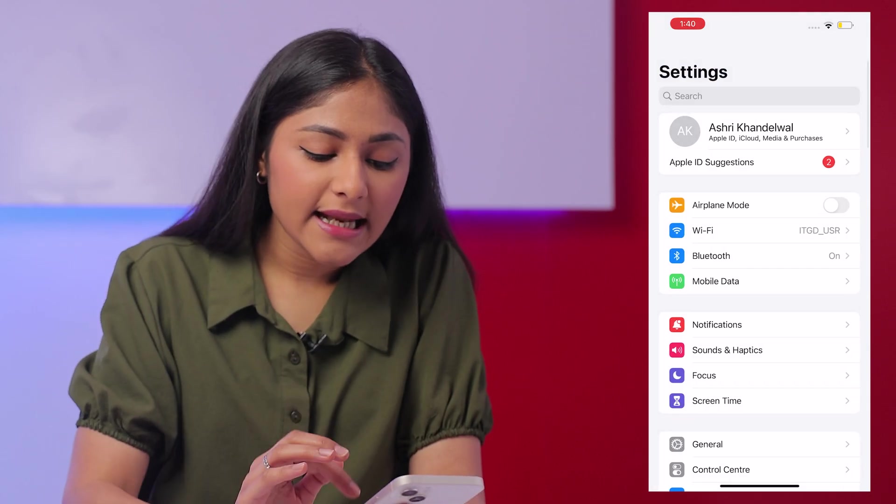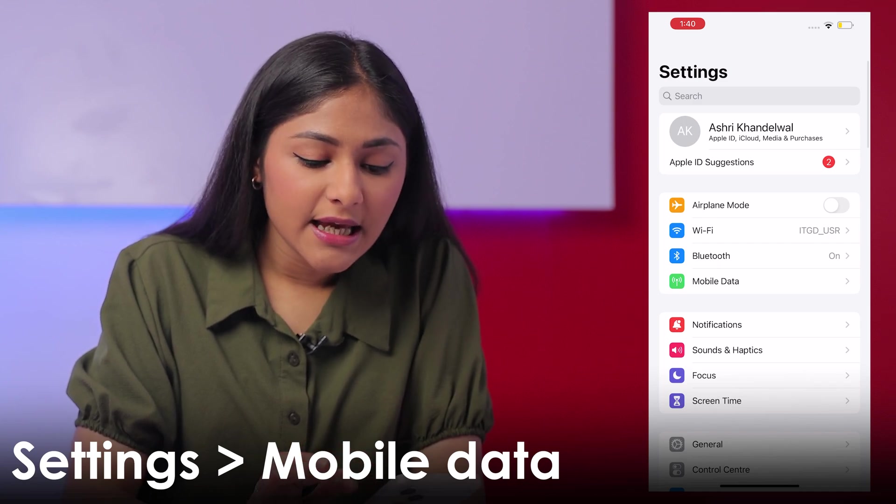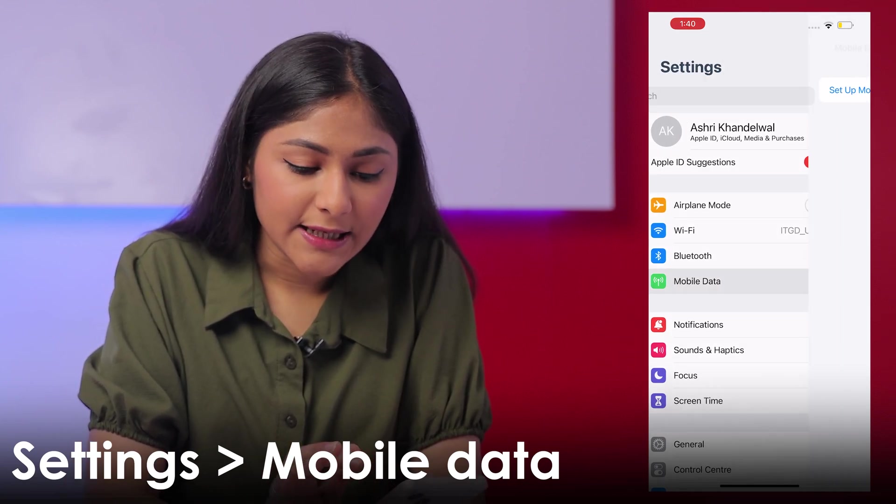Before I begin with all the steps, make sure that your old iPhone and the new one are updated to iOS 16 or later. Then you'll have to go to Settings. Here you'll find the option Mobile Data.